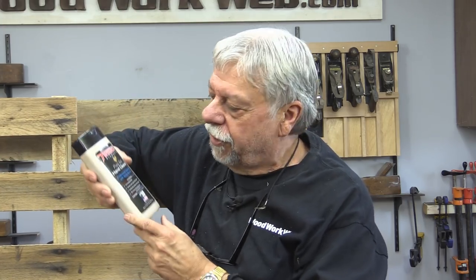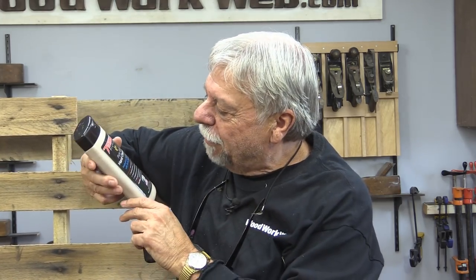One last thing: you're going to get grubby looking for pallets and breaking them down. I've been using a hand cleaner from a small operator in Illinois called Twin Co — I'm not getting paid for this. It's got ground-up walnut in it so there's a little bit of grit, but it cleans really well. When you're working around wood you need to keep your hands clean so you don't soil the wood. I'll put the link for this on WoodworkWeb so you can check it out.